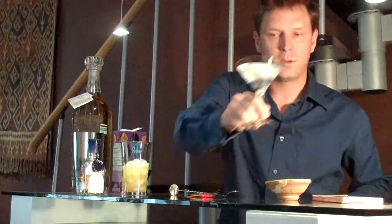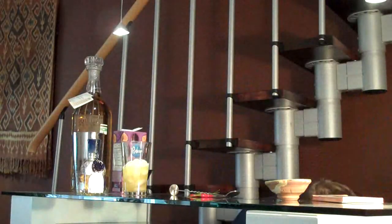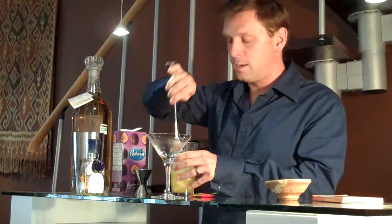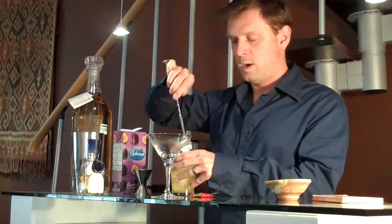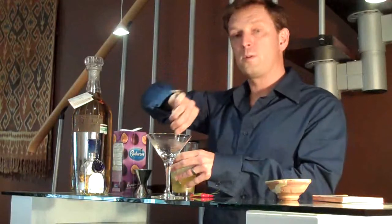Next step: take your cocktail glass, now perfectly chilled. You stir — don't shake. It is like a good martini; you don't want to bruise the cocktail.